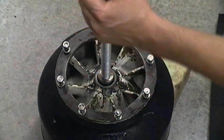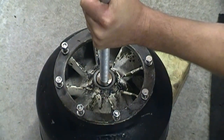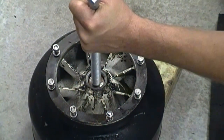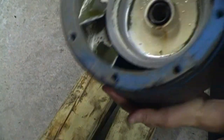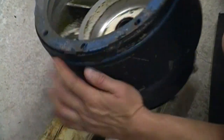A little bit of a slap, but the bushings weren't too bad. Looks like it's working — the inner one's coming out.